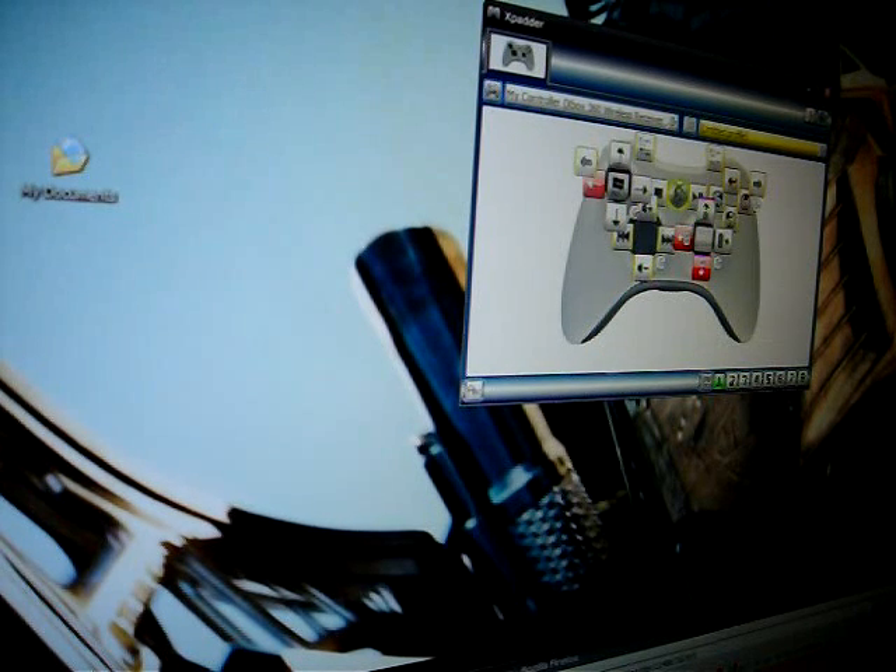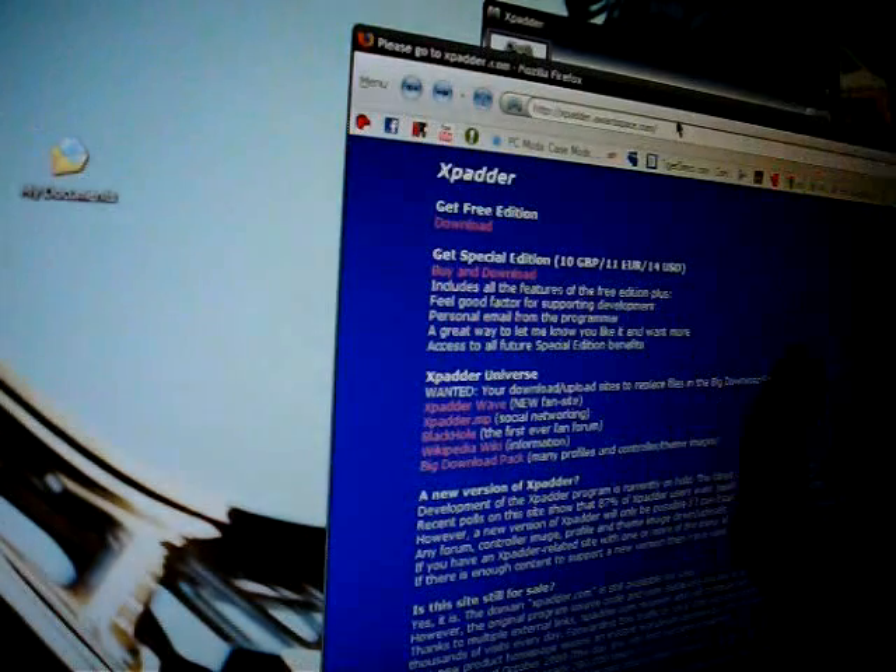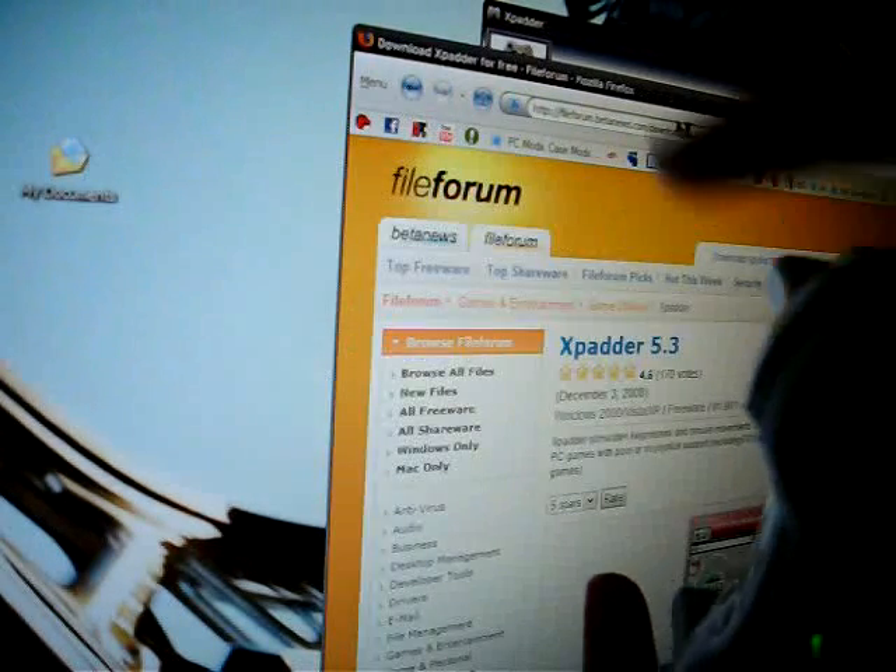It'll let you program every single key except the center button — you don't need that one. I have my triggers set as the internet navigation buttons: left trigger for back, right trigger for forward.